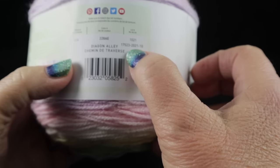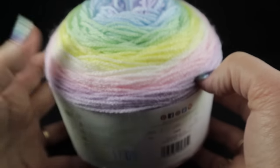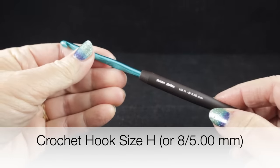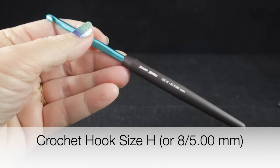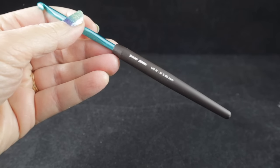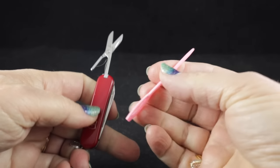The colorway is called Diagon Alley. I'm going to be using a size H or 8, or 5.00 millimeter crochet hook. And as always, I'm recommending that you have a pair of sharp scissors and a yarn needle handy.